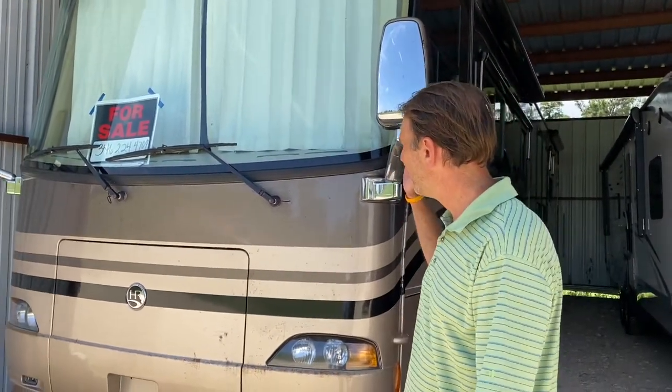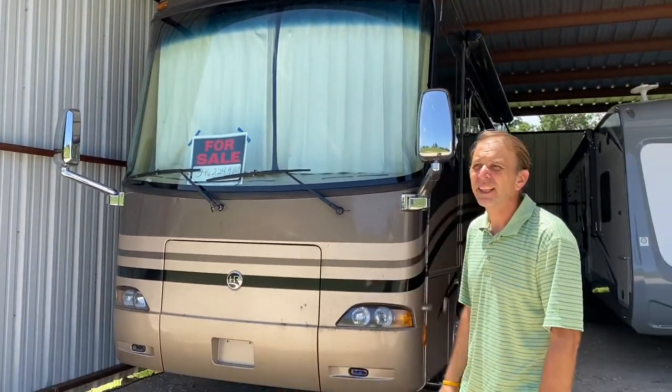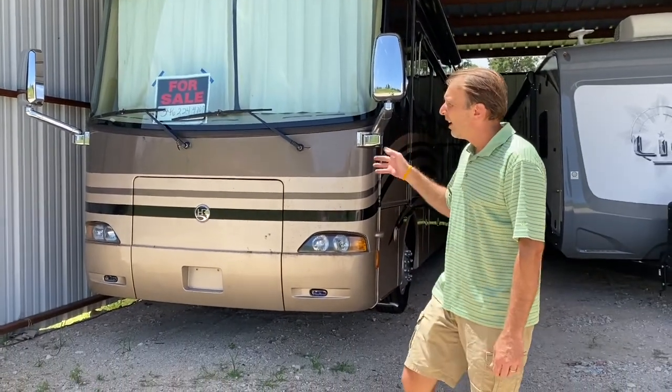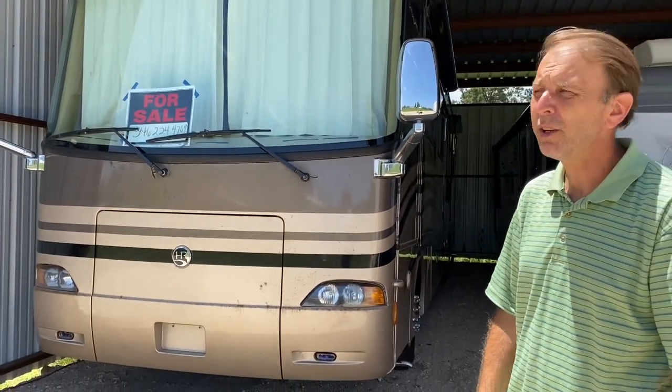Hi, I'm Chad with the Spring Toy Box. Today I'm going to show y'all a beautiful 2007 Holiday Rambler Endeavor. Here at the Spring Toy Box we sell motorhomes, we have some RV storage, and this is probably the best one that we've had. We're a used dealer.